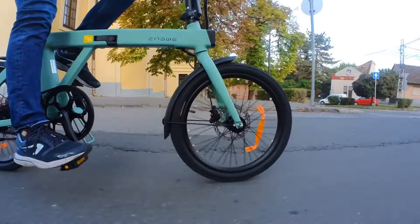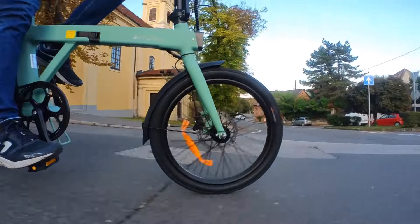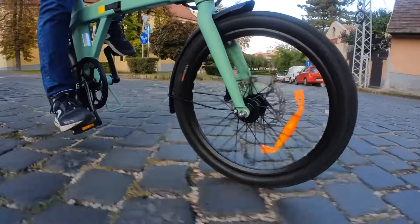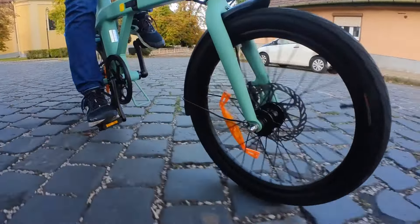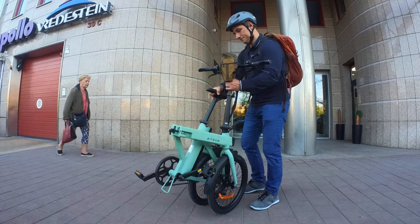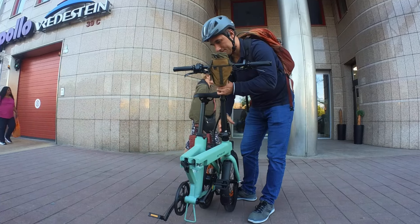Let's put this all behind, give them the benefit of the doubt, and talk about the good stuff. The build quality of the P20 is rock solid. The bike doesn't wobble and you can feel that they didn't want to save money on components. The hinges are sturdy and the latching mechanisms work great both in the middle and at the handlebar.